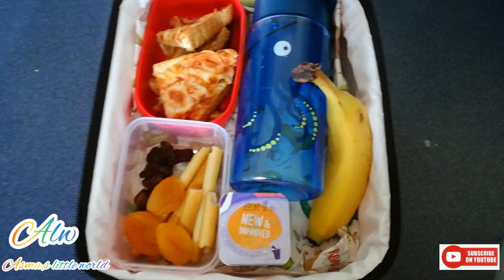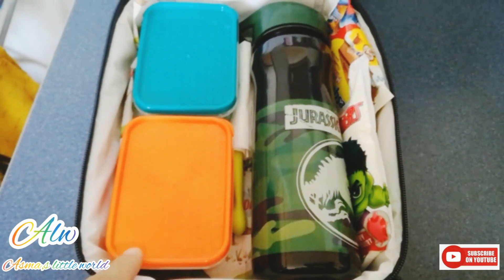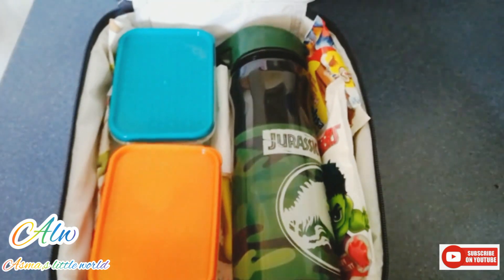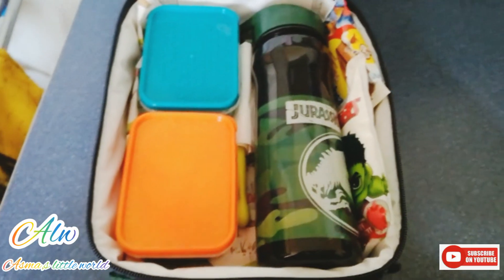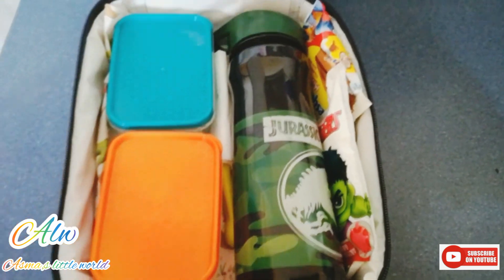So that is a great option for keeping a lunch box. I hope today's video has been some kind of helpful information for you. If you like my video, please let me know in the comment section below, give me a thumbs up, and I will see you in my next one. Take care, Allah Hafiz.